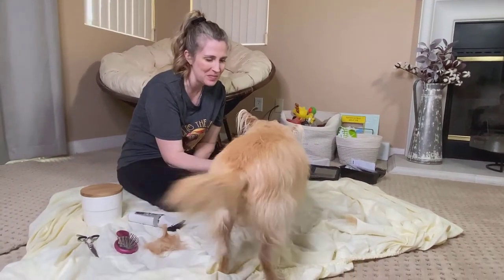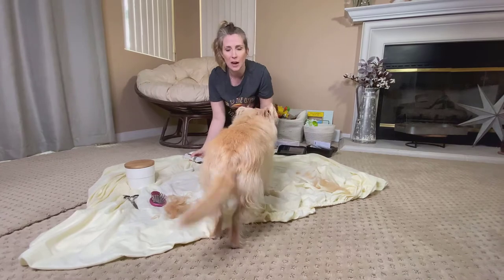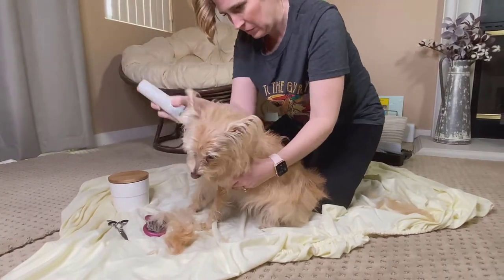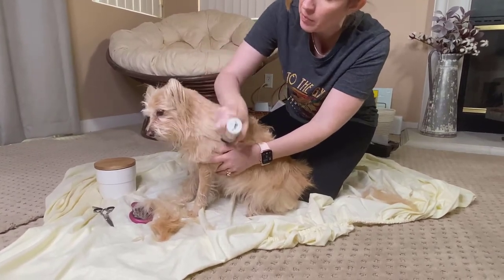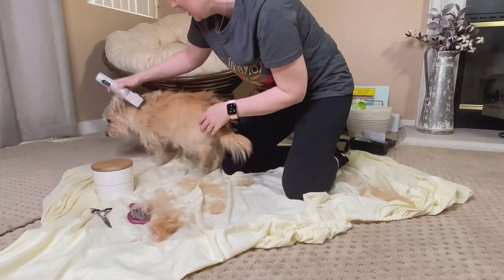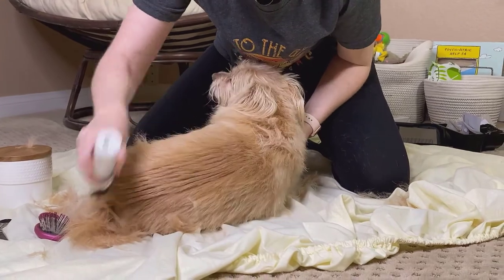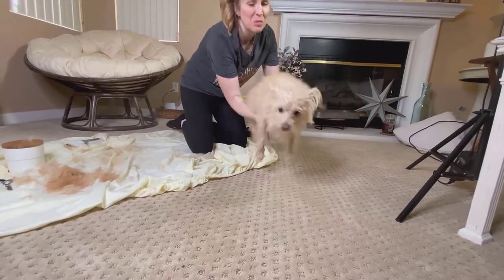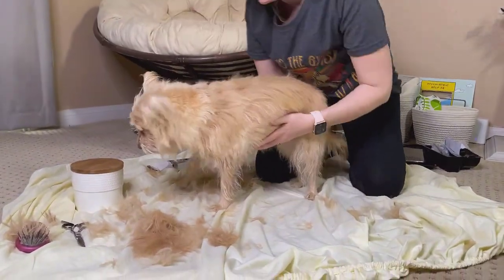Don't be afraid to break this up into multiple sessions if your dog needs a break. If you really notice that your dog is having a really hard time, it's okay to stop and continue later. I'm just gently putting my hands on her so she doesn't walk away, but she is in no way being forced to stay. If she gets up and walks away, she can. Don't be afraid to turn this into multiple sessions if you need to.